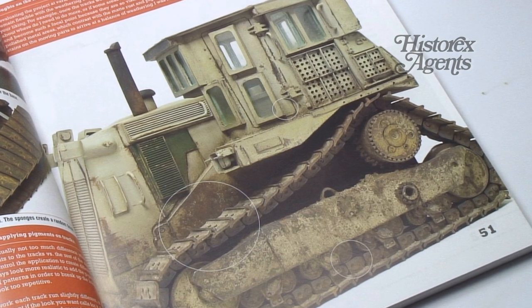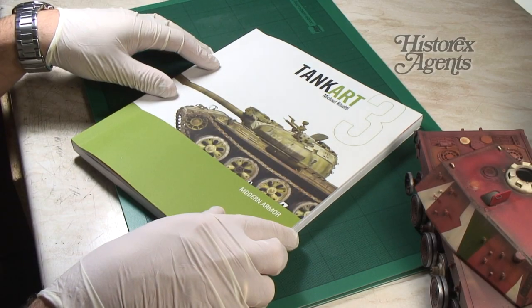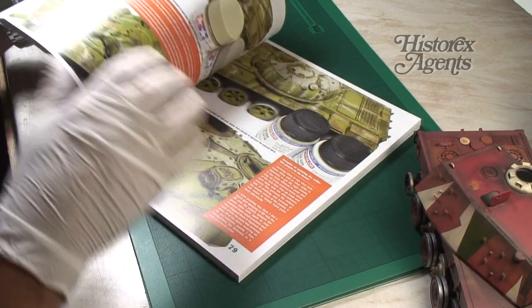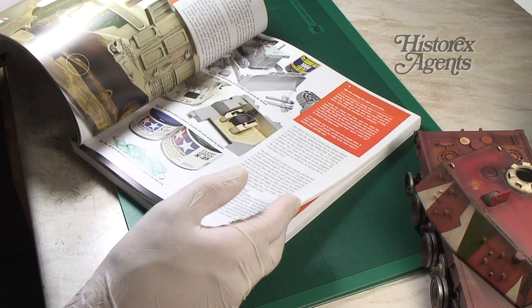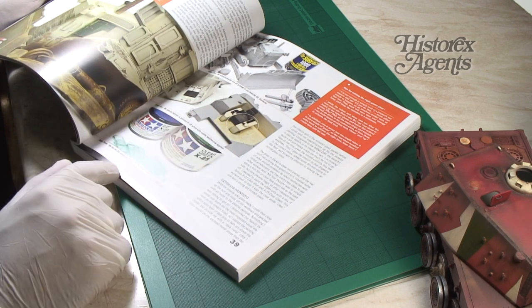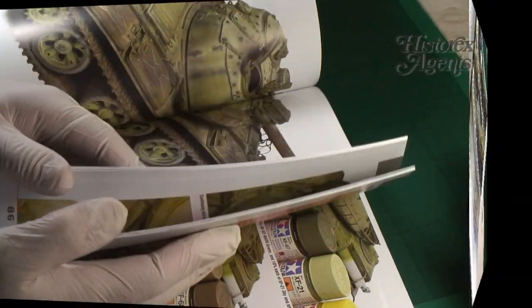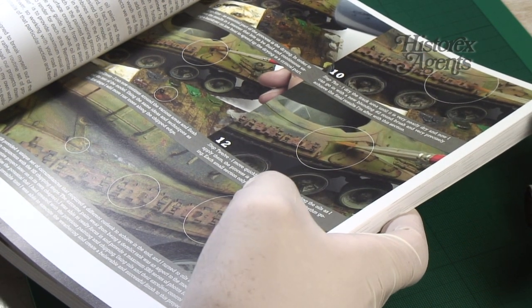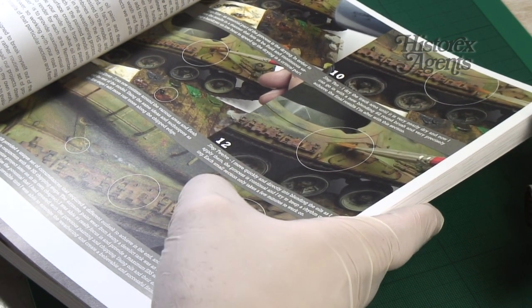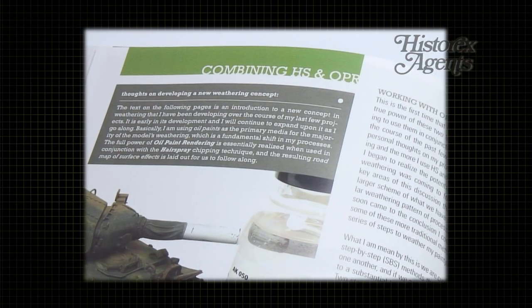So what we're going to do is take a look inside to learn more about what you get. There is no end of beautifully illustrated pages with excellent photographs and, more importantly, brilliant models. There's about 200 pages of content and they're all accompanied with beautiful photographs that show in minute detail all the different techniques that he's pioneered as a modeler over the years.